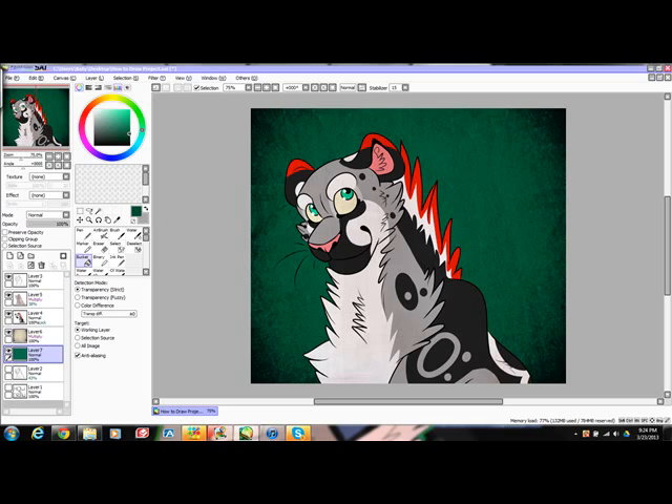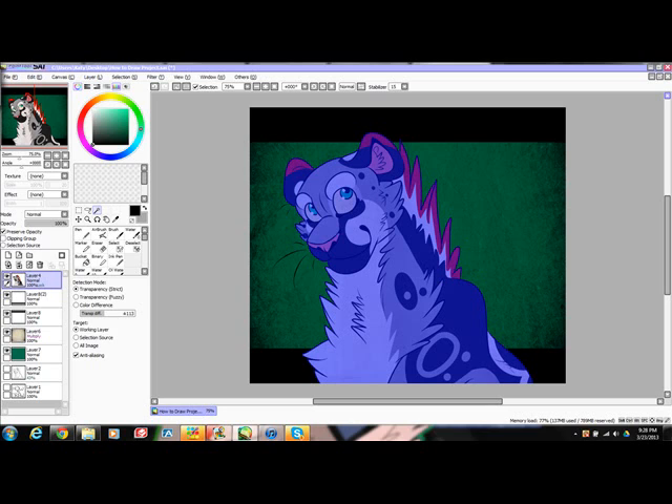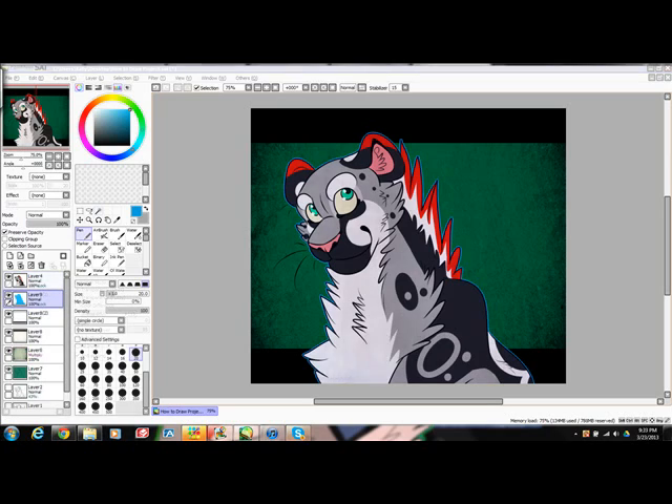Create a new layer under the background texture layer and pick a color — I use dark teal. Make sure that the texture layer is on Multiply; it changes the texture color. Use the selection box tool to create widescreen bars on the image, as shown, and use the bucket tool to color them in black. Merge the lines, texture, and color layer together and select the drawing. Go to Selection and click Increment three times — it makes it look like your selection has gotten bigger. Create a new layer under the current layer, pick out a color, and use the bucket tool to color in that layer. It gives it a nice outline.